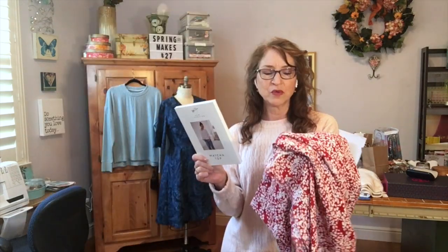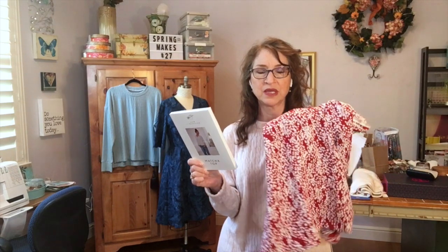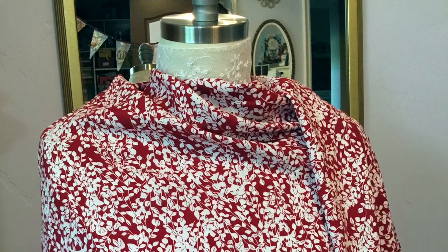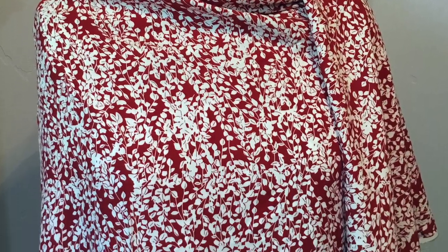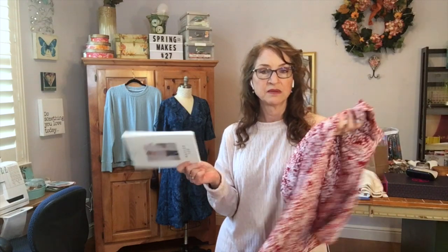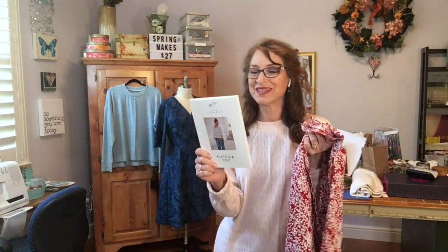I have a beautiful raspberry fabric with white leaves in the foreground, and I think it would make a perfect summer blouse — flowy, drapey, cute with jeans, white capris, or linen skirts. So I'm really looking forward to sewing that up.